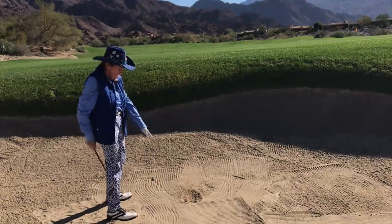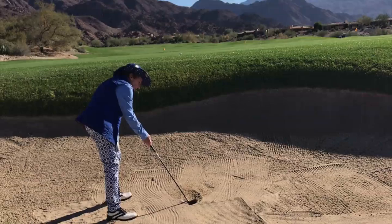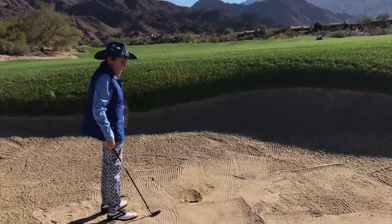As you can see, the club went a little deeper in the sand — the divot is a little bit further down into the sand. That was from a bad lie.